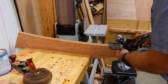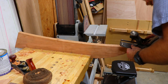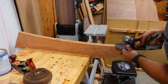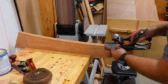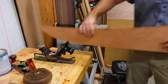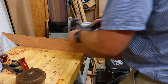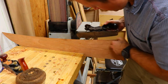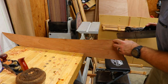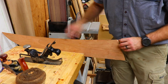A compass plane works really well for this task. I'm just going to set it to follow this bevel and plane to connect these lines. You can use your hand here to help guide the bevel so that you're keeping it consistent and controlled. I'm down to the lines at this corner, so now we'll flip it around and work the other side. You want to go down to the line but not over the line - then you're going to lose any frame of reference of where you're at and how much material you're removing. Let's take it back and see how it fits.